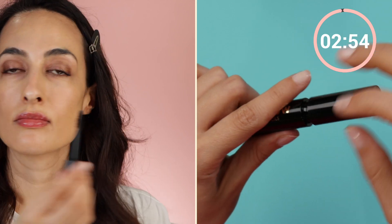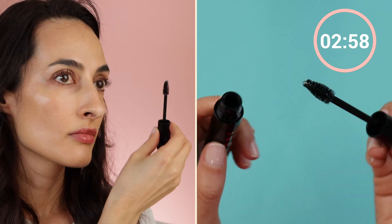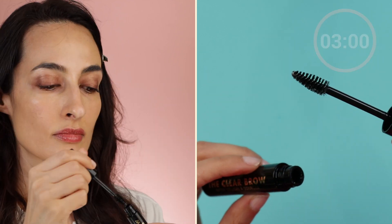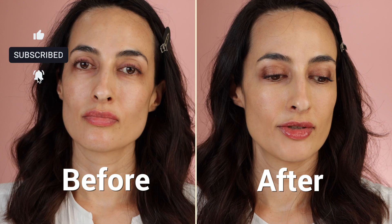To finish things off, just a clear gel on my brows to comb them into place, and that's it — a three-minute, super quick and easy no-makeup makeup look. If you liked this video, please give it a thumbs up and consider subscribing to the channel. See you in the next one!